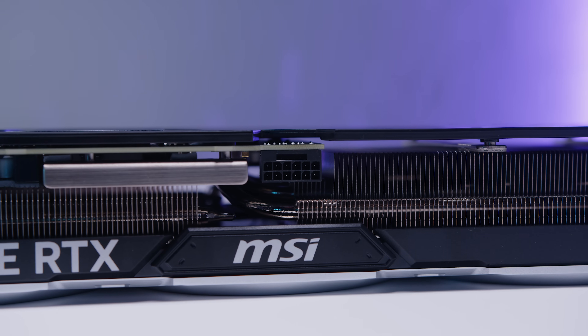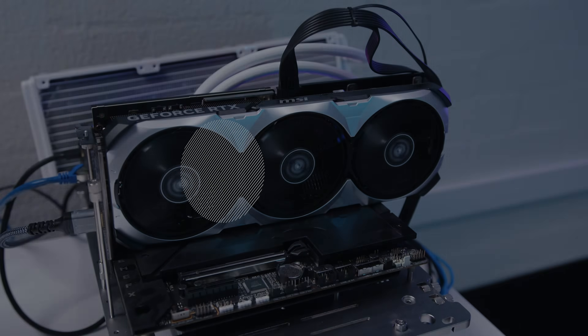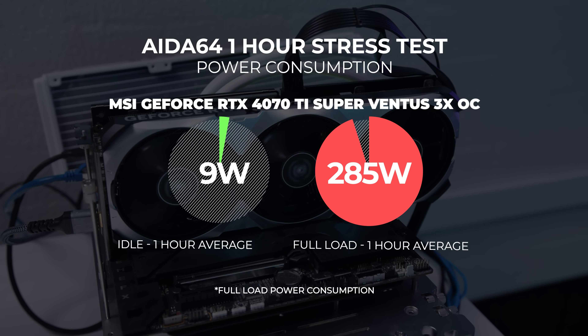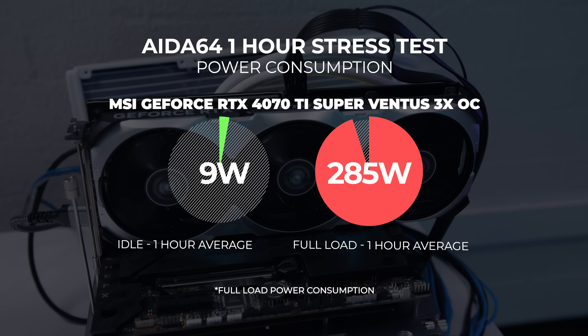The Super variant also has a memory bump to 16 gigs of VRAM compared to the 12 gigs of the 4070 Ti. In terms of power delivery, the card we've got uses the 12-volt high power connector, which is no surprise for most Nvidia cards right now. As far as power consumption, the 4070 Ti Super pulled around 285 watts at full tilt over our stress testing period of about an hour.